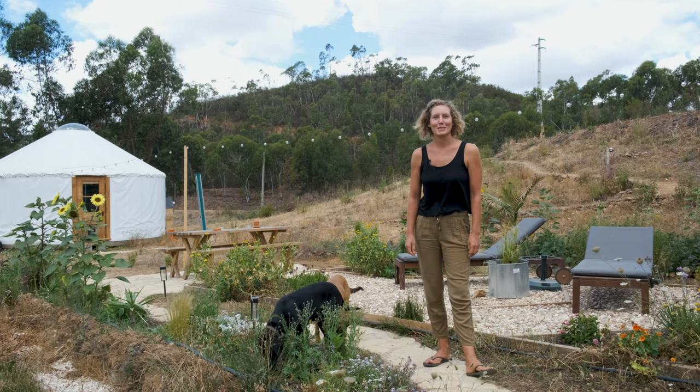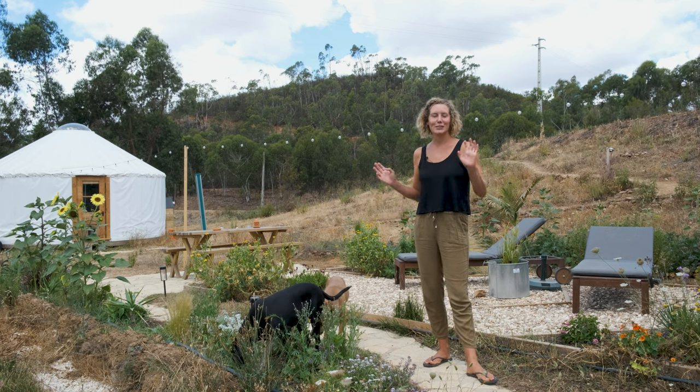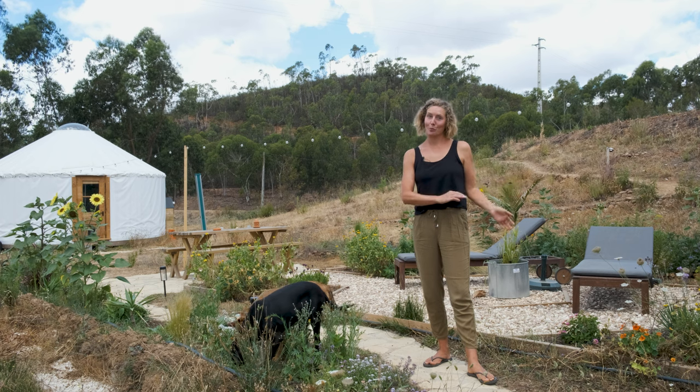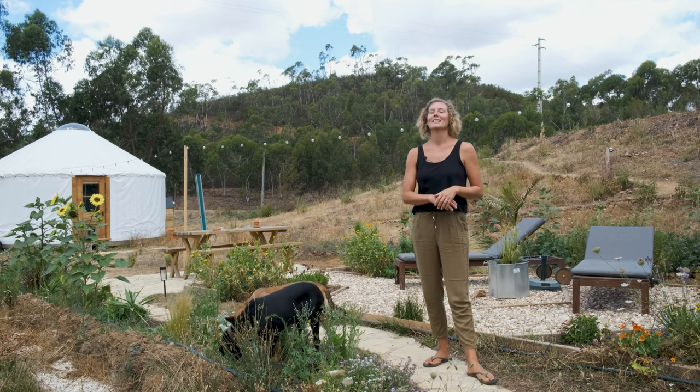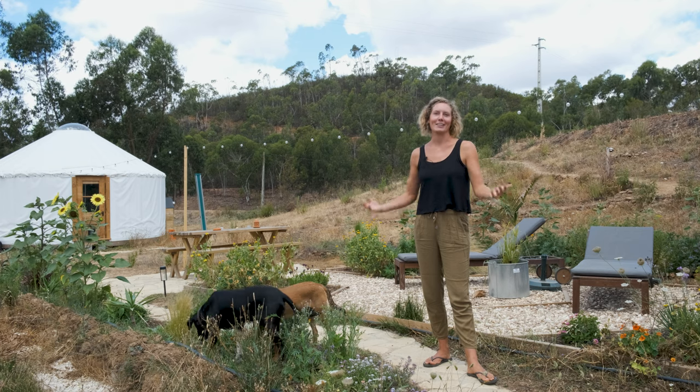Since March the weather has been nicer again so we've been spending a lot of time outside and we've decided to transform this space here between the mobile home and the yurt — that used to be the first vegetable garden that we started — into more of a garden area that we can sit and relax and enjoy life in.